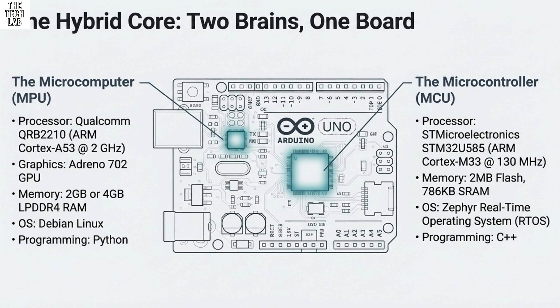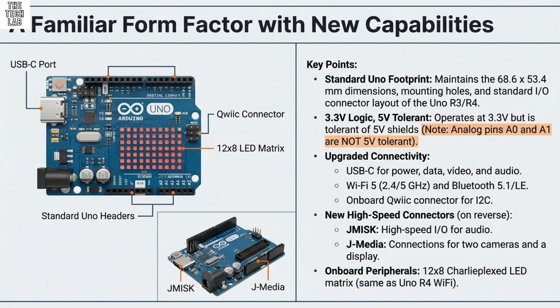For communication between the two brains, it follows a clean command-and-control separation. On the Python side, the MPU, you make what's called a bridge call — for example, bridge.call set_LED_state, passing the variable for the state you want (on or off). The C++ side, the MCU, has to be actively listening for that specific command using a bridge.provide function, like bridge.provide set_LED_state, which is set up to receive the instruction and the variable, then executes the local C++ function to physically toggle the pin. The MPU handles the decision; the MCU handles the immediate real-time action.